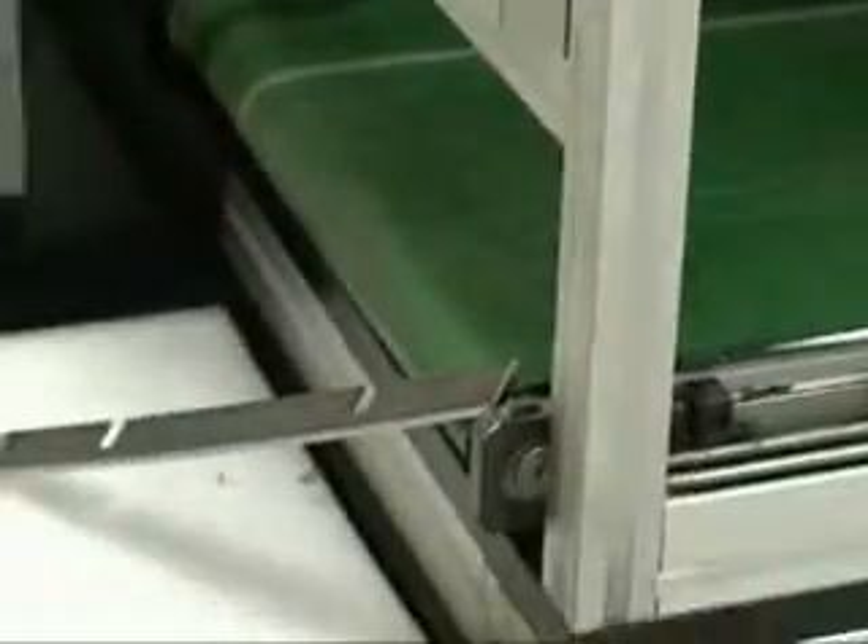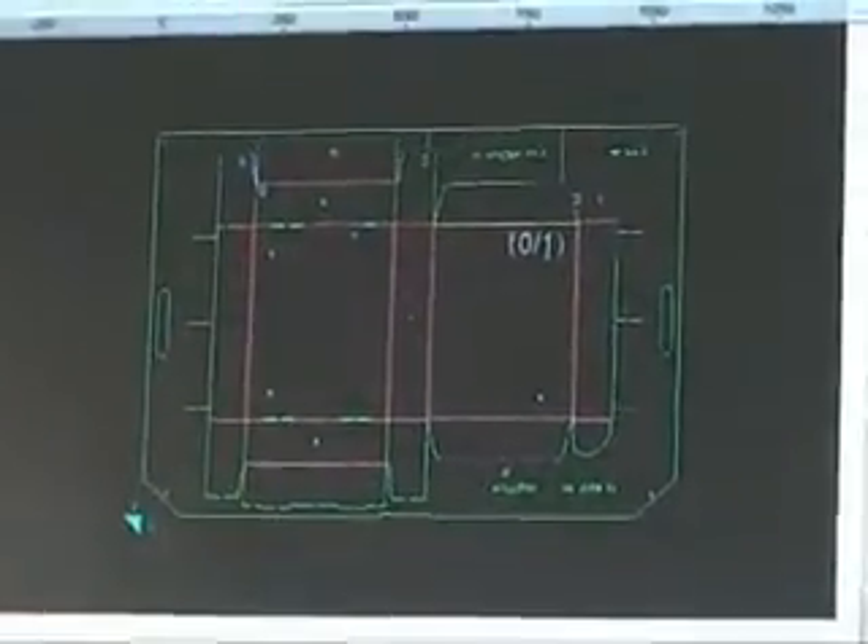That's how we process the straight cut or crease rule. We can run anything just like your other benders. It'll take a DDS, a DXF, CFF2, DWG — all the standard file formats that we run in the other benders.